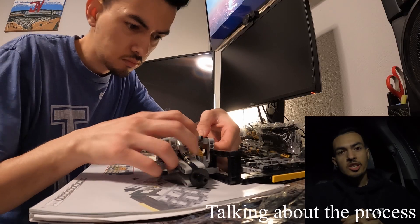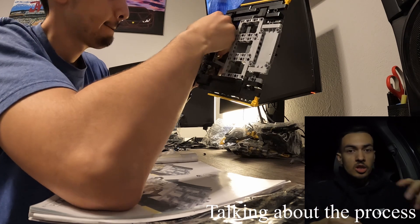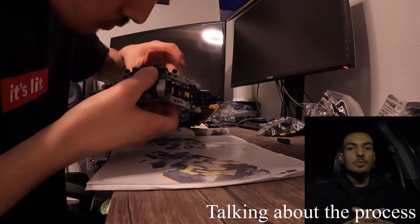Fast-forwarding through the build — it was super simple. Everything was color-coded, so in the instruction book while you're putting it together, you knew exactly which pieces to use. Finally finished putting it together and it looked really nice.